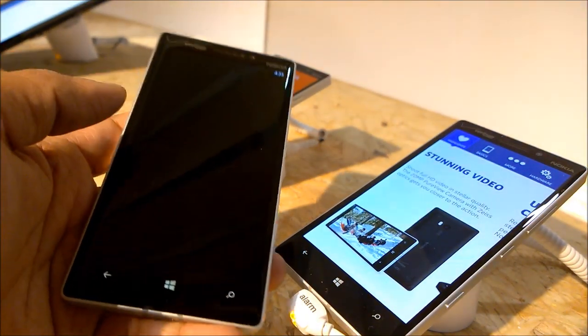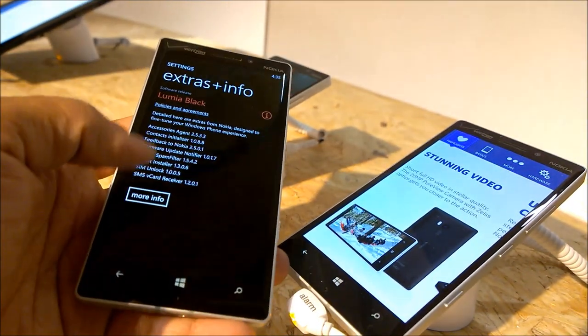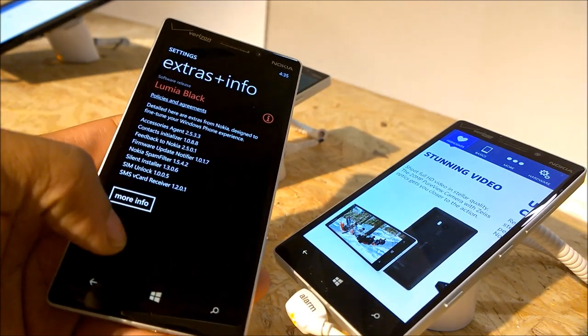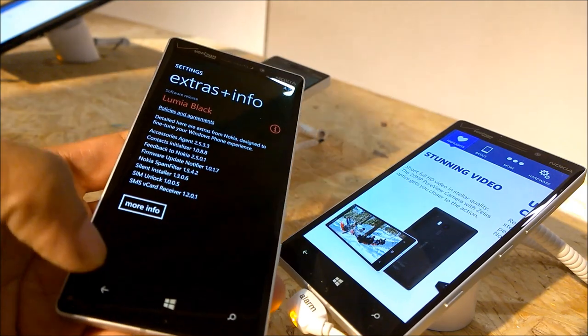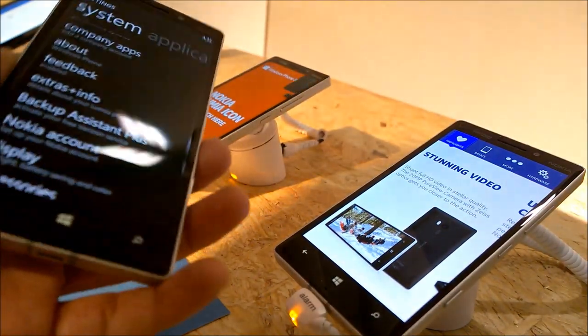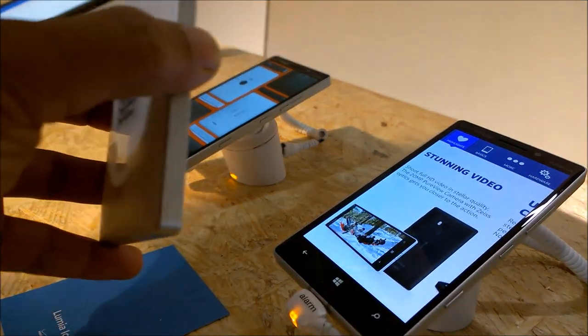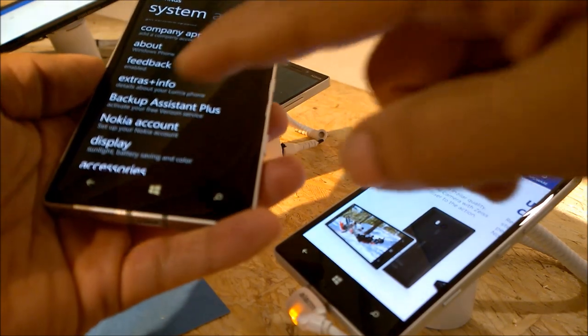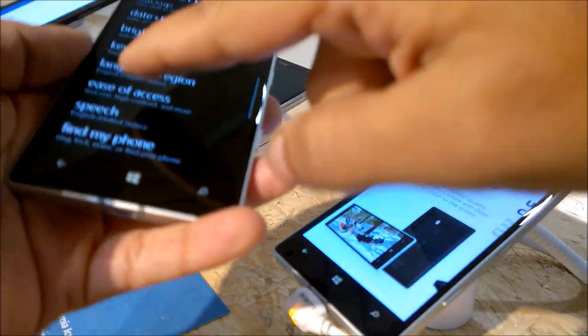It's also got the same graphical processing unit, the Adreno 330. The Nokia Lumia Icon runs on Microsoft Windows Phone 8, the latest Black edition, out of the box. The device is powered by a lithium-ion battery rated at 2420mAh, which should give it better battery backup compared to earlier Nokia Lumia devices.